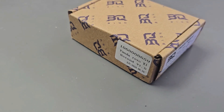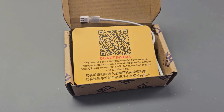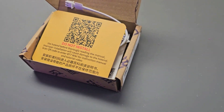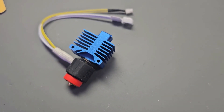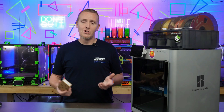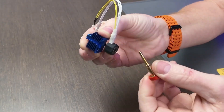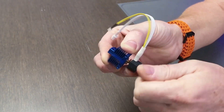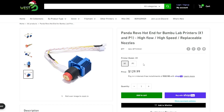So today we have the Panda Revo. I'm going to show you guys a little bit about this. There are a couple of different versions — one for the X1 and one for the P1 — the difference is just the wiring. This uses Revo nozzles, so you're able to do nozzle changes with just one hand. Just reach in, twist it out, put your new one in, and you're good to go. It's advertised as a 30-second nozzle change. Thirty seconds is pretty quick to unscrew and screw a new one back in, but regardless it is still a very quick nozzle change compared to stock.